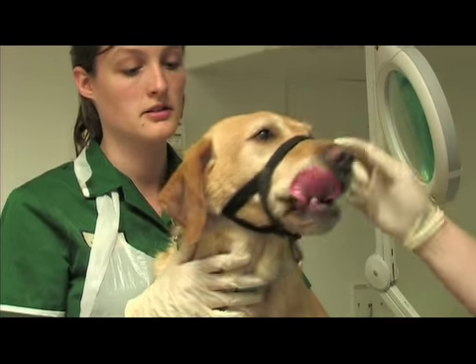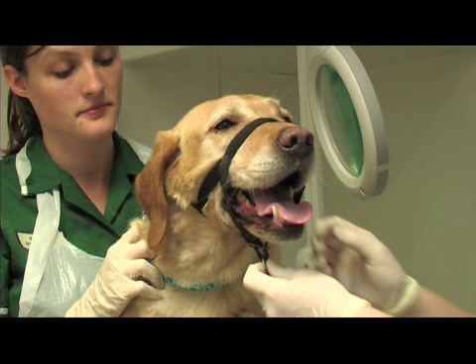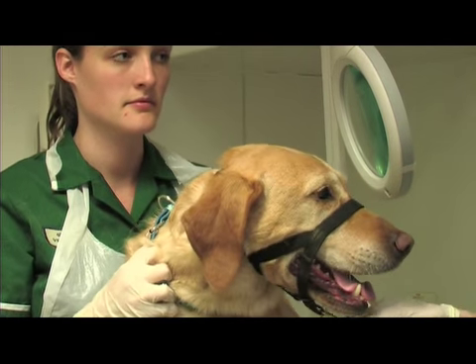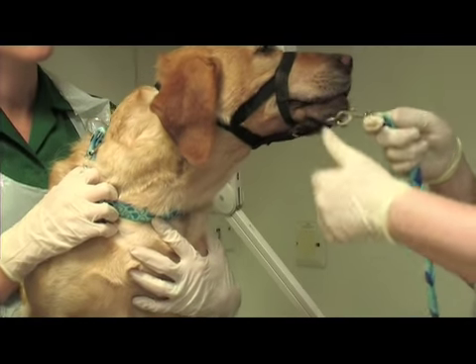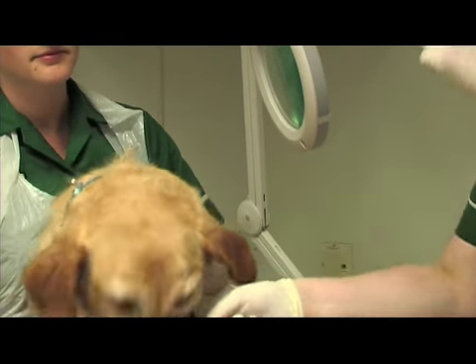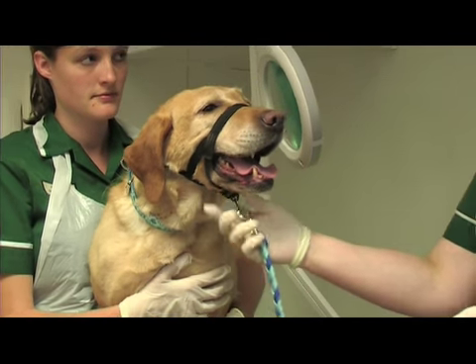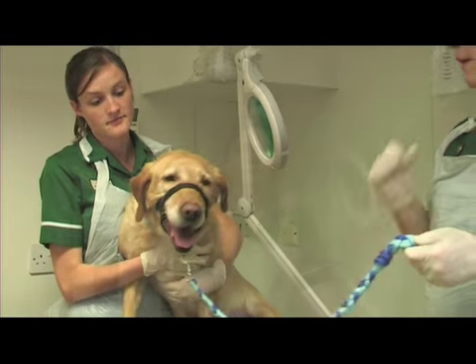You can see it's quite comfortable for her — it's not interfering with her eyes or breathing, and she can still open her mouth. The lead just clicks on this ring here. If she pulls, it closes around her mouth and effectively stops her pulling by controlling her head. As soon as she stops pulling, the whole thing opens up again and she can just walk next to you without having her mouth closed.